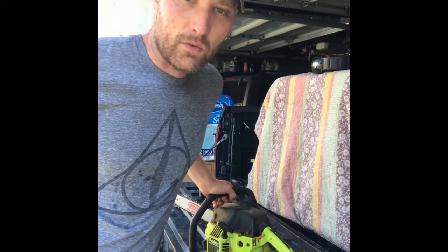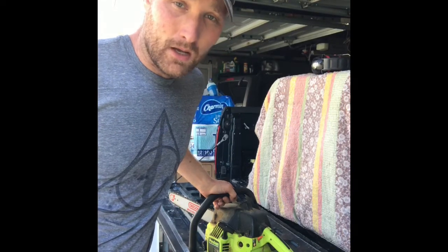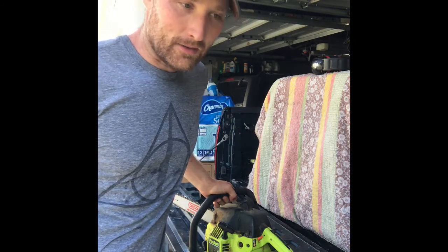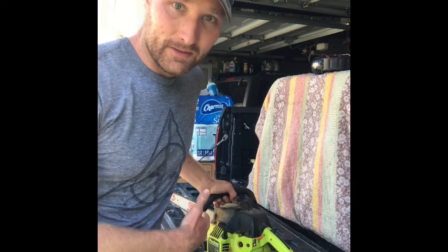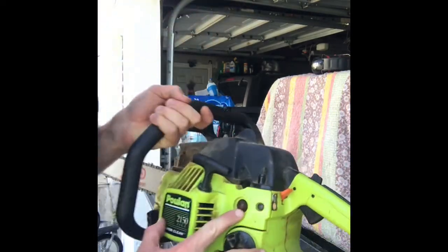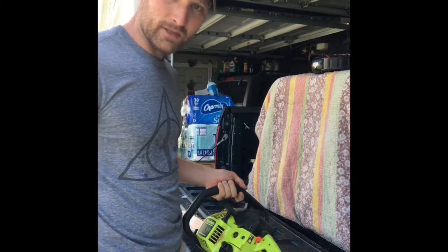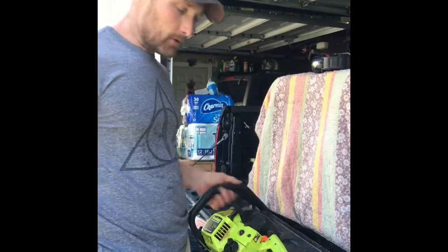I want to talk about this chainsaw I just got. I found it at a yard sale — the guy had a kerosene heater that I wanted, but he also had this chainsaw sitting there. He said it runs great, tried to start it, it wouldn't start. I ended up getting a brand new kerosene heater and this chainsaw for $50 total. As soon as I started looking at it, the first thing I noticed is this primer bulb is dry rotted and cracked, so it's not pulling fuel up the way it's supposed to. I'm going to try replacing that — looks like there's maybe five or six screws to take out to get to that primer bulb.